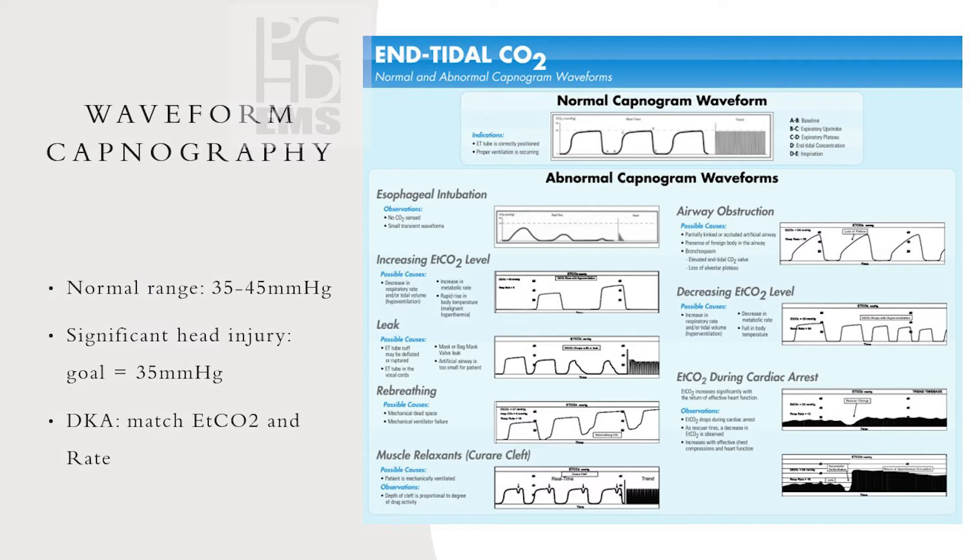Be liberal with sedation and do it earlier. Once you get to the hospital, redose them because it might be 30 to 45 minutes — maybe even an hour — before the doctor puts in orders. If the patient is on rocuronium they may be paralyzed with no sedation on board. For significant head injury, keep end-tidal CO2 at 35. Hypercapnia is what we're trying to avoid — causing cerebral vasodilation increases blood flow to the brain, increasing ICP. Severe vasoconstriction from hypocapnia can also worsen the situation. Target is 35.